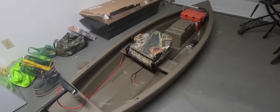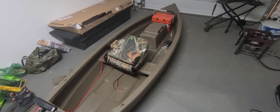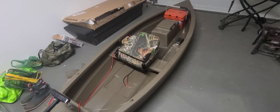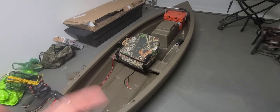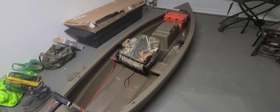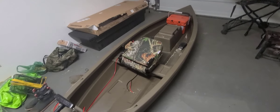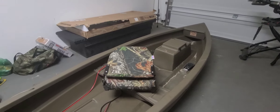Before this video starts, they make three different models of this boat. This right here is the M11, it's 11 foot. They make an M10 which is 10 foot, and they make an M12 which is a two-seater boat that's 12 foot long. The prices only change 100 to 200 dollars per model.